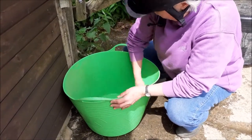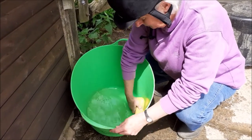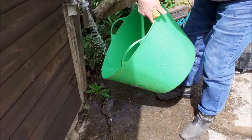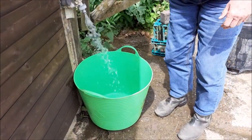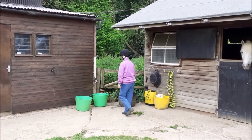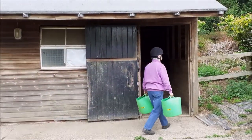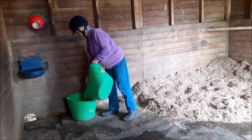Clean out the water bucket with a soft brush or sponge. Refill it. Use two buckets partly full so that the weight is distributed equally when you carry them. Remember to bend your knees, not your back, when you lift them. Finally tip the contents of one into the other when it's placed in the stable.